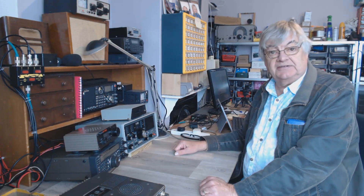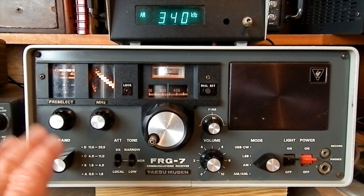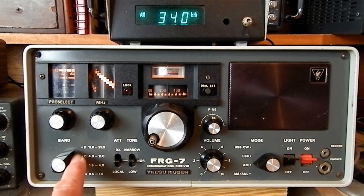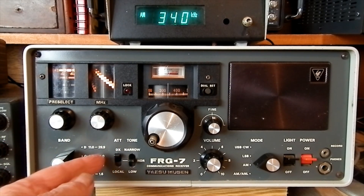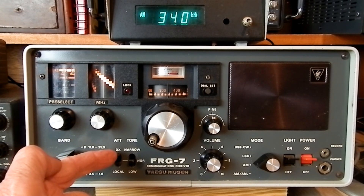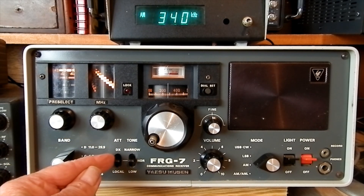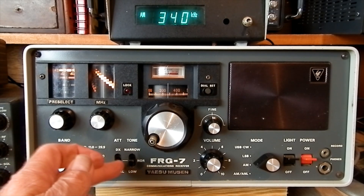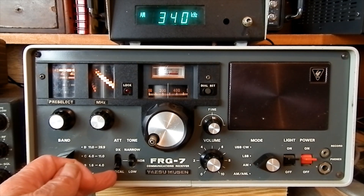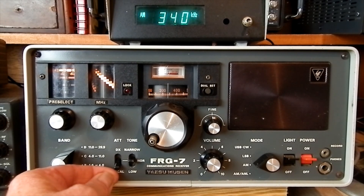Let's take a closer look at the Yaesu FRG-7. A couple of weird things about it. First, this attenuator switch: DX, Normal, Local. Normally you'd expect DX to be maximum sensitivity with no attenuator, Normal to be middle, and Local to be fully attenuated for strong local stations.